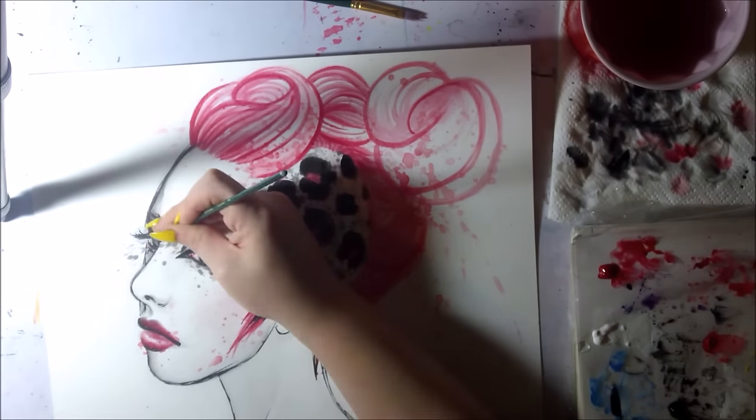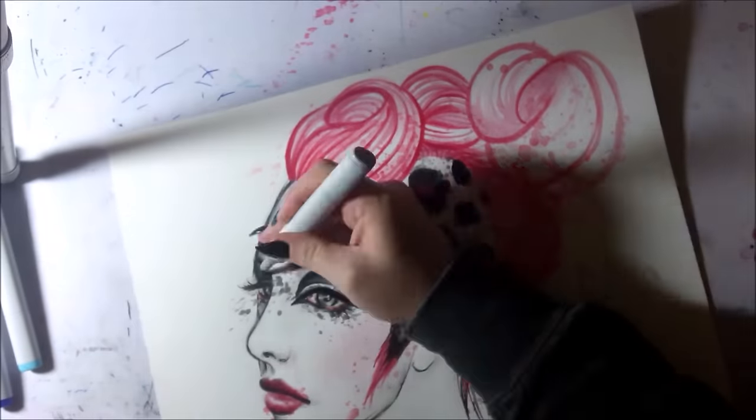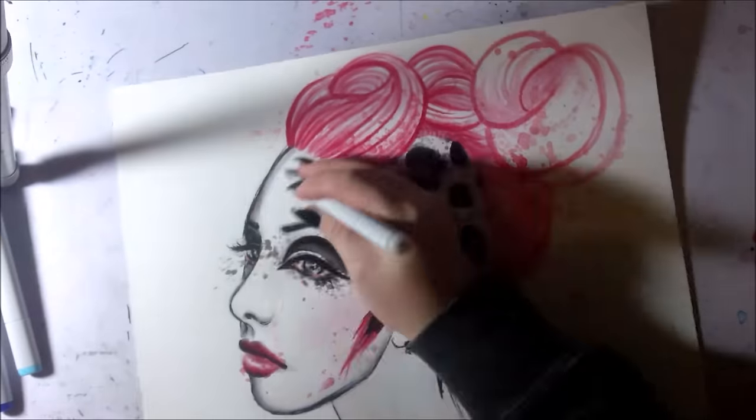This piece is sped up to 50 times speed. It took me about four hours of actual drawing time.